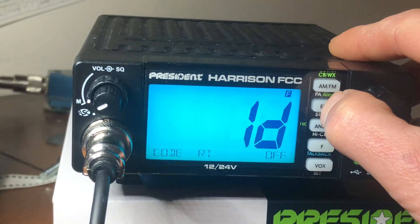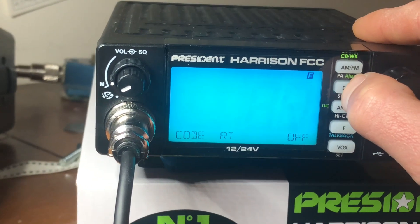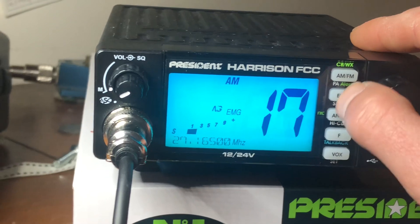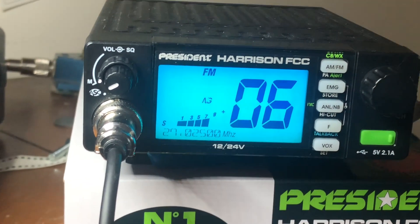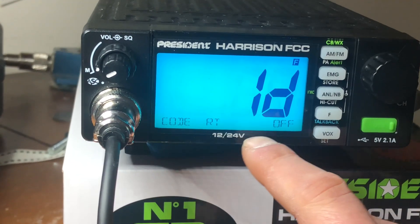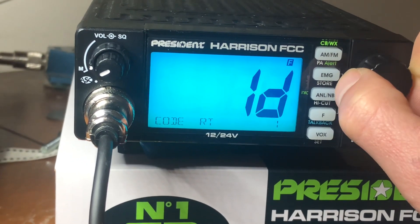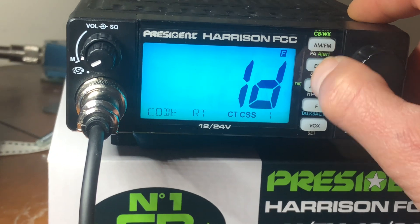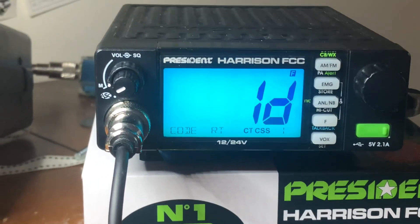Now you want to hit the emergency button real quick, and that will say 'ID.' That means identical mode. ID in the CTCSS function means identical mode — that means on both the receive and the transmit, you will have a tone of whatever you're choosing. Now there's Off, there's one. I'm going to hit emergency again to confirm, and now it's stopped blinking. So now I'm using CTCSS tone number one.